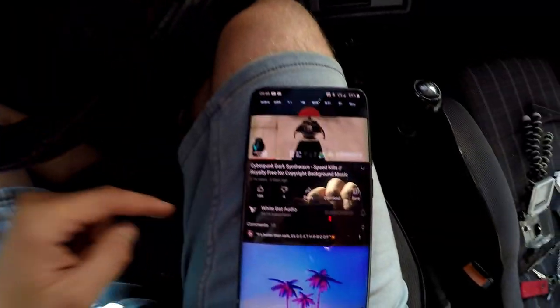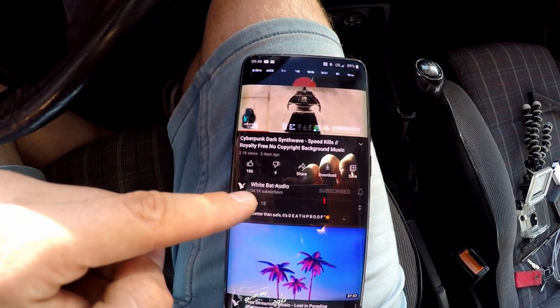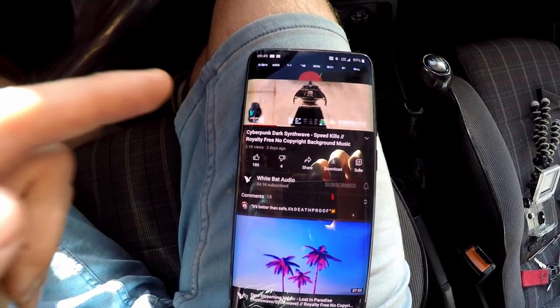I finished the Bluetooth mod and I'm testing the radio right now – and it's amazing, check it out! Bluetooth on a 30-year-old Mark 2 GTI. So this is a royalty-free song from WhiteBat Audio – if you're into retro synthwave music, I highly recommend that channel.